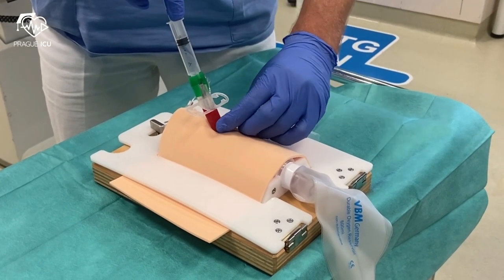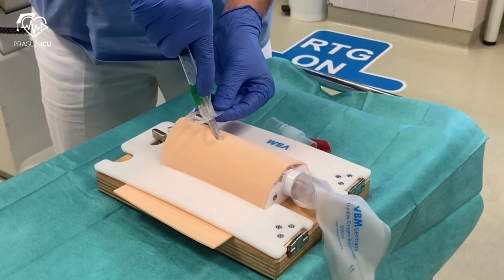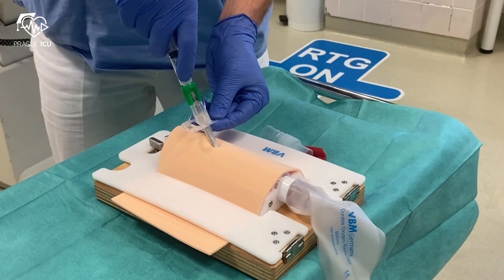Remove the stopper and push the plastic cannula forward with the thumb until the safety clip audibly clicks into position. This indicates that the tip of the metal needle is covered by the plastic cannula to prevent trauma.